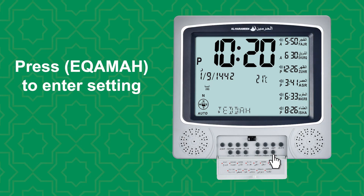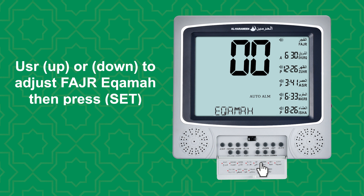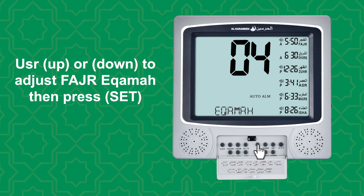Press IQAMAH to enter setting. Use up or down to adjust Fajr IQAMAH, then press SET.